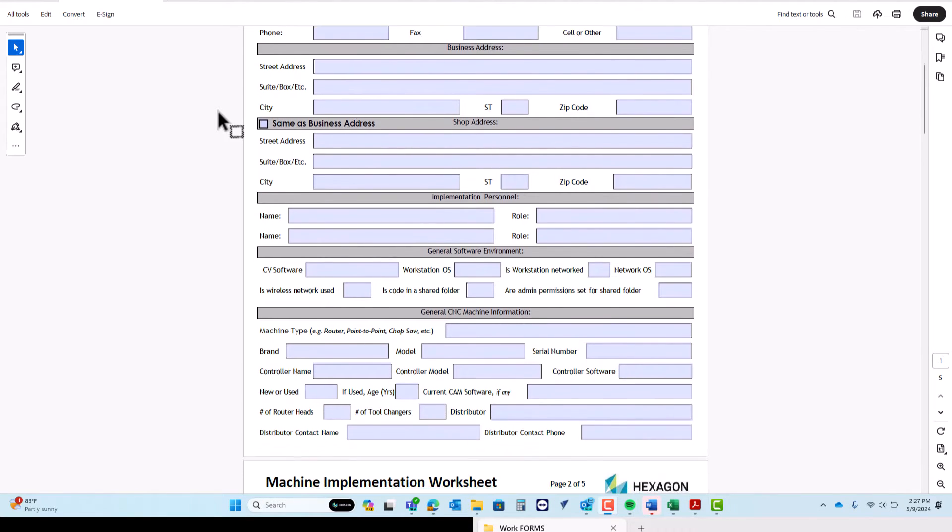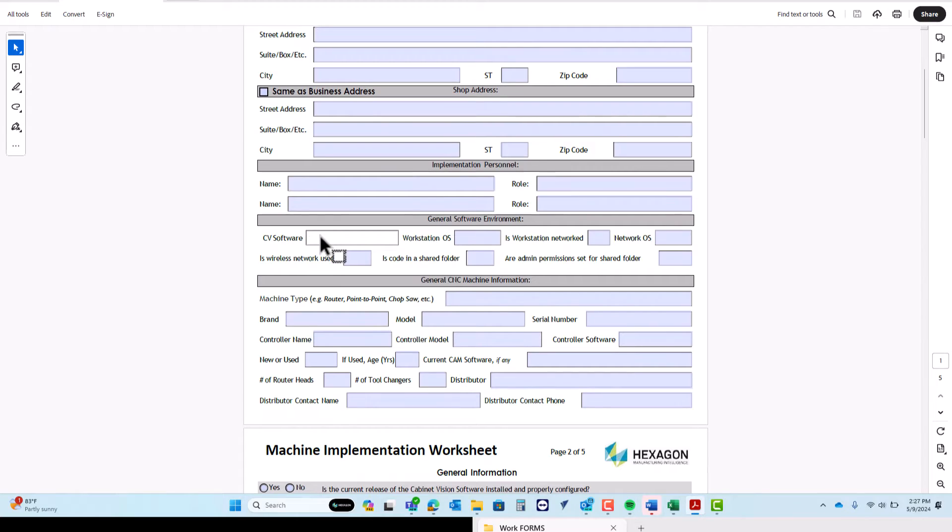We need to know what version of the software you're on. We also need to know what version of Cabinet Vision you are currently operating on. At the moment, the earliest version we can integrate with is version 12, meaning we can do version 12, 2021, 2022, and 2023 as of this video. Be sure to talk with your rep just in case, because things change quickly in the technology world. We need to know the operating system of your workstation — are you on Windows 10, Windows 10 Pro, or Windows 10 Home? Whatever that is, we need to know all of that.